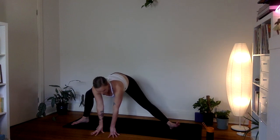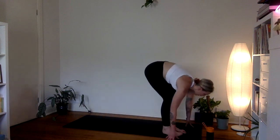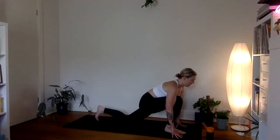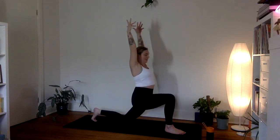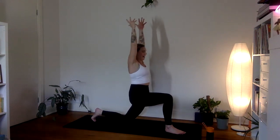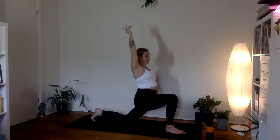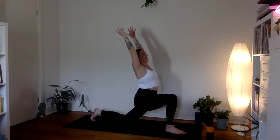Exhale, switch to the other side — walk the hands through the middle. Right knee bends and the left leg straightens, exploring a little bit of space on the inner seam of the thigh. One more breath in. Then pause, find a little twist — keep the right fingertips down to the ground and let the left fingertips open towards the ceiling. If that doesn't feel great, keep both hands down. One more breath in and one more breath out. Walk back up to the top of the mat, hands framing the right foot, as we lower the back knee down.